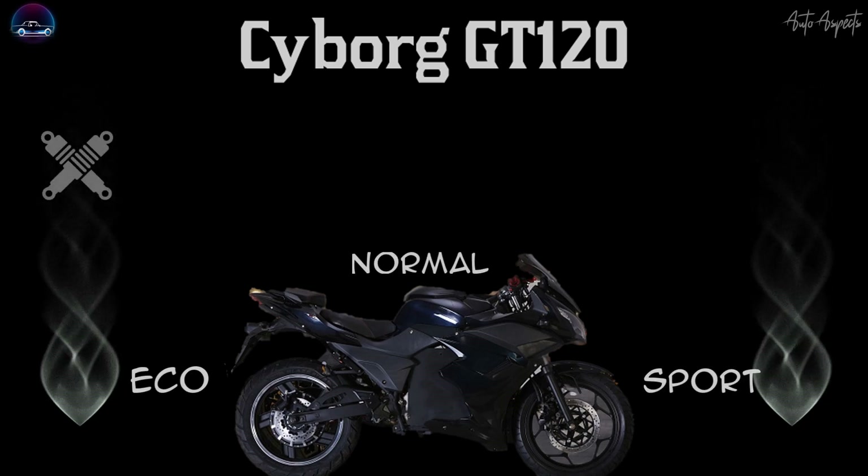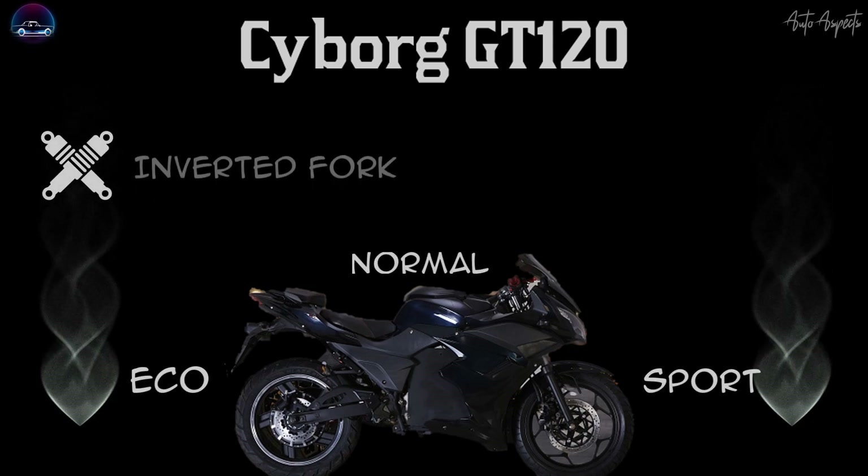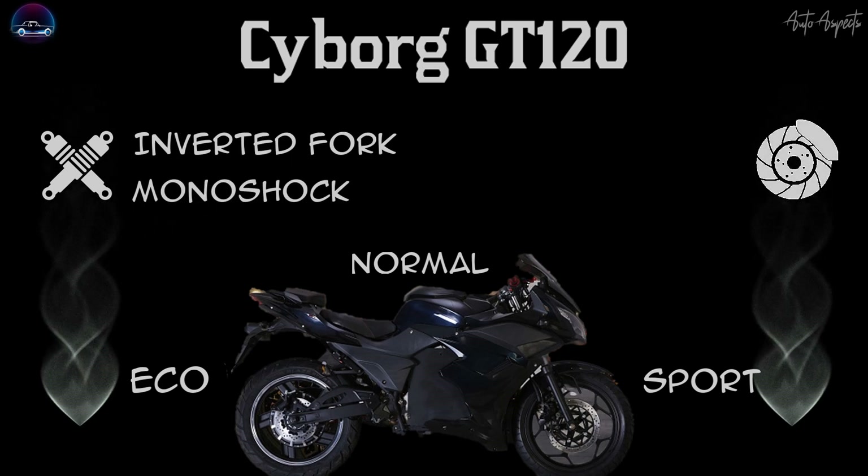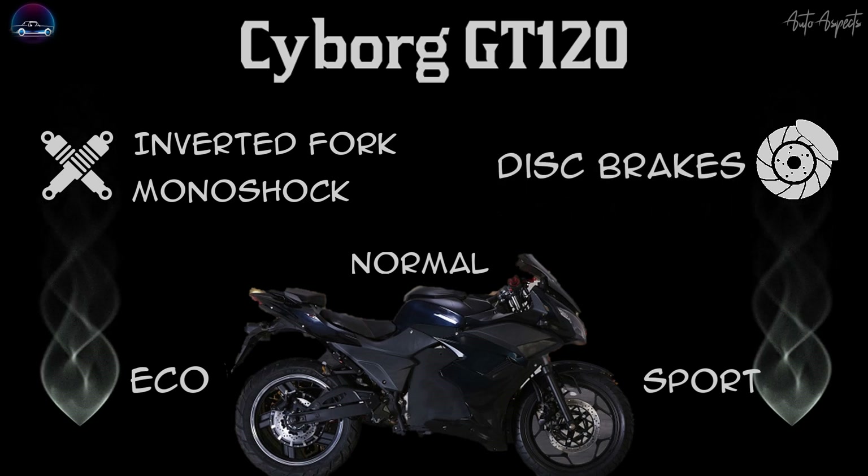With respect to suspension, it features a telescopic fork suspension at the front and a mono-shock at the rear. In terms of brakes, the GT120 features a combi brake system with disc brakes. The electric bike also features geofencing, geolocation, USB charging, Bluetooth connectivity, keyless ignition, and a digital instrument cluster which houses an LED display.